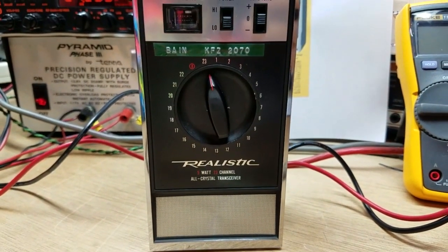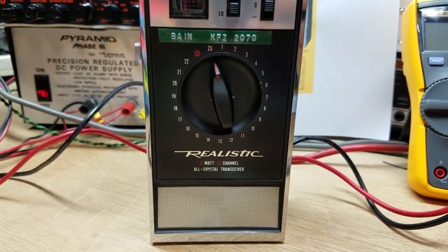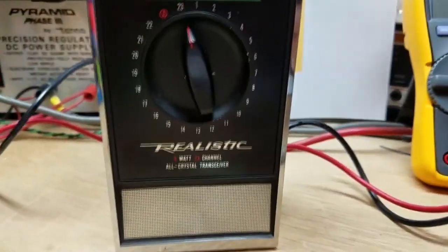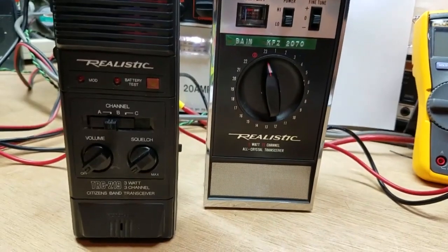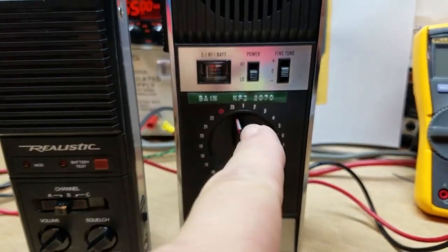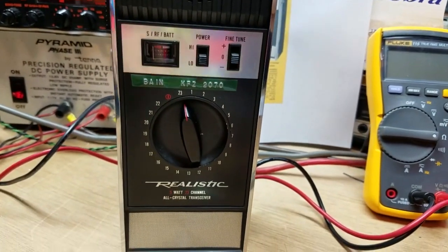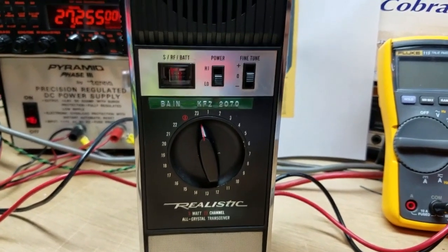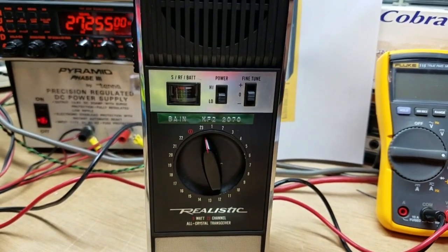Stay tuned, because I've got a bunch more walkie-talkies, and Realistics were kind of my thing. When I was a kid, this was the bomb to have one of these. You were strapping. And then when the 40-channel version came out — wow, that was it. And I have one of those as well, so I'll dig one of those out. But anyway, thanks for watching. Y'all have a good one.